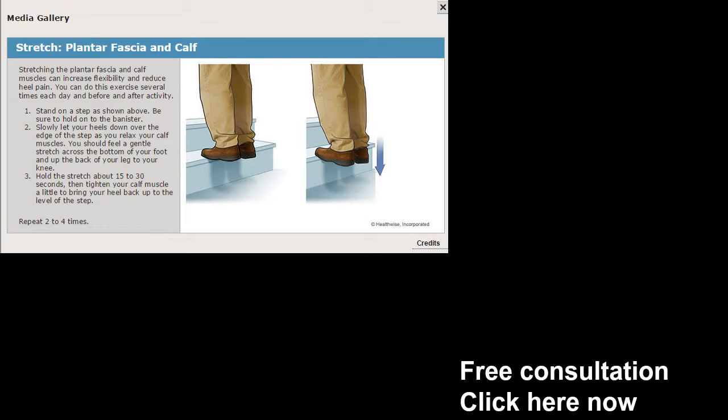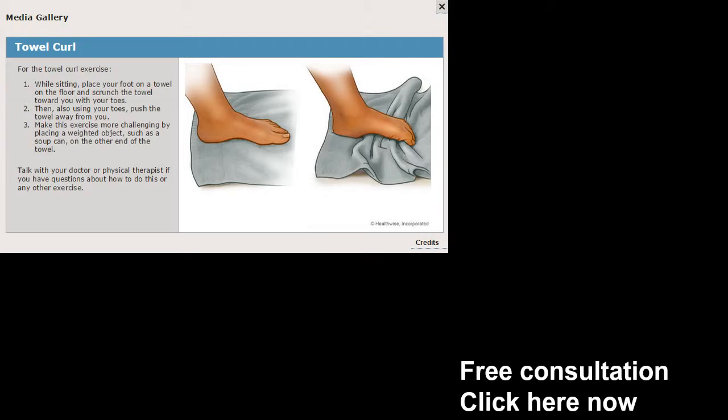Now I also want to show the plantar fasciitis calf stretch where you're going to stand on a step and lift yourself up and down. You want to hold the stretch for about 15 to 30 seconds. Just go to the stairs, go up and down, do it bilaterally — both sides, don't skimp. You can do this seven or eight times a day, holding it for approximately 15 to 30 seconds. It'll feel really good, I promise.